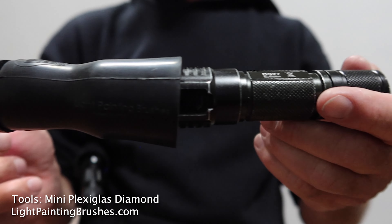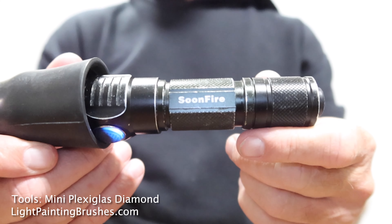For the light writing, I used the mini plexiglass diamond attached via the universal connector to another Soonfire DS30 flashlight.